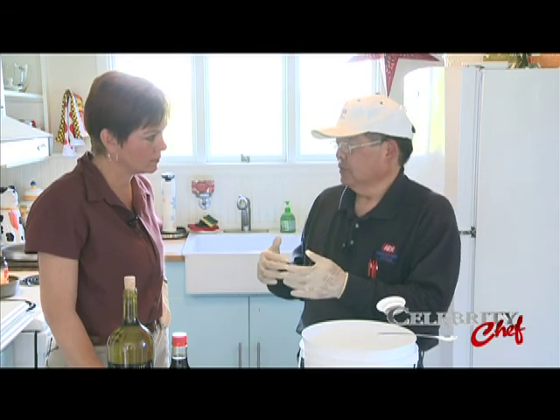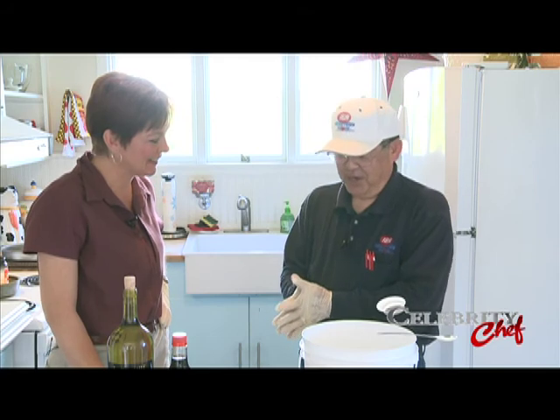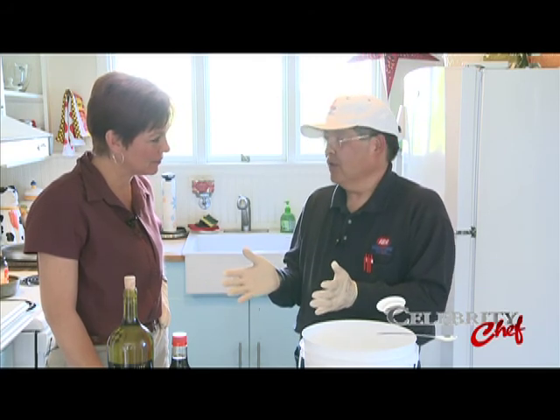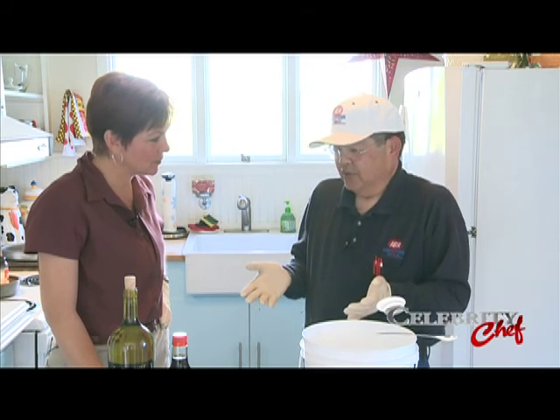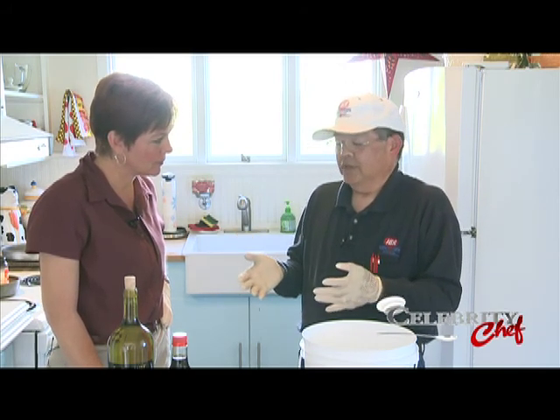We're not going to leave it in the smoker as long as I left mine in last night, because I went fishing. Everyone has their own way of smoking, and this is just the way I do it. Other people have their own ways — it's just a matter of preference.